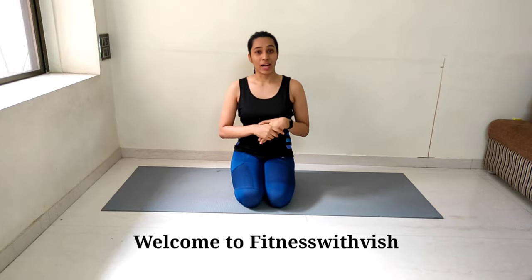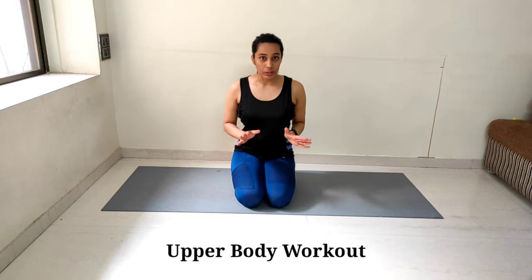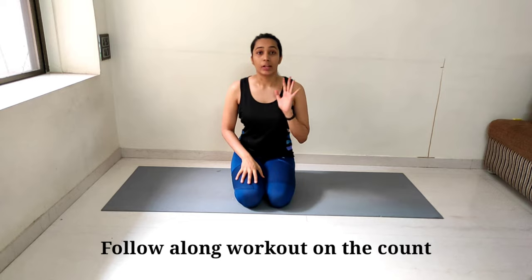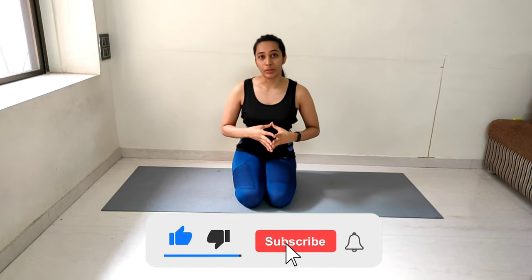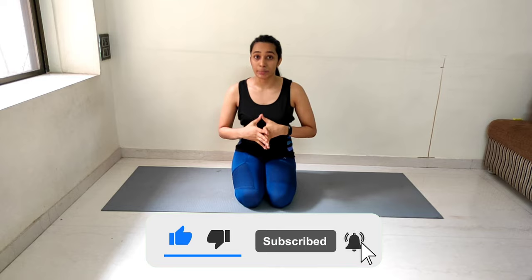Hey everyone, good morning. So I am up with another workout today. We will be working on the upper body and it's a quick 10 minute workout — follow along. I will be doing the workout along with you and we will be doing the workout on the count. There are 5 exercises which we will be doing for a total of 2 sets. Don't forget to subscribe to my channel and please comment below and let me know how you found this video, how was your experience and what video you want me to make next.